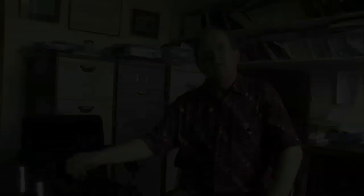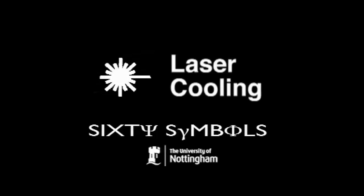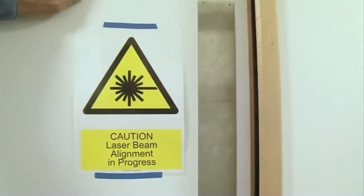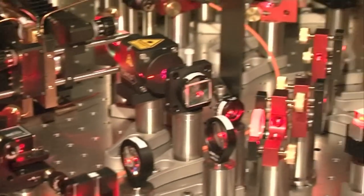You can cool a gas of atoms — a gas of sodium atoms or rubidium atoms — from very high temperatures down to temperatures less than a millionth of a degree Kelvin absolute. And the guys downstairs, Peter Kroeger et al., just under my feet, have laser beams running along there that can do this. This is an optical table in one of our laser cooling labs. We cool lithium here.